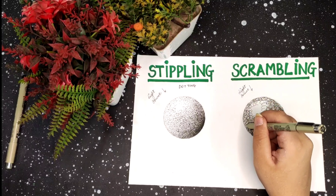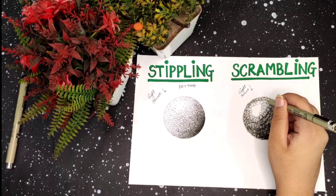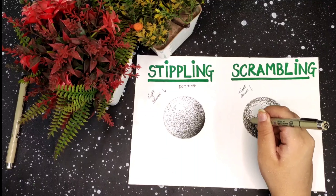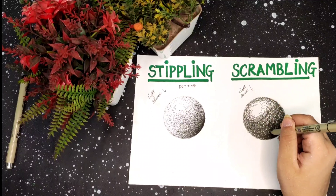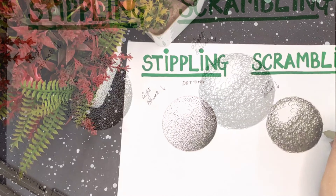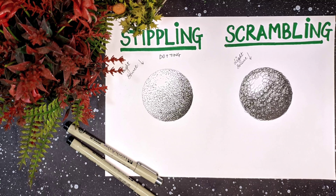So just pick up your black gel pen and start stippling and scribbling. Thank you for watching — subscribe to my channel if you have not already.